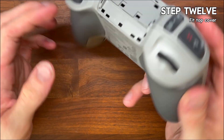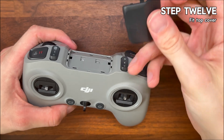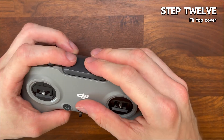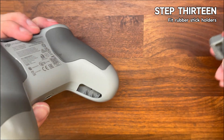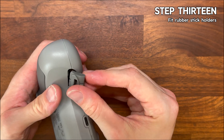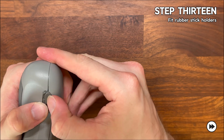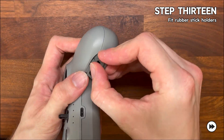Step twelve is to fit the top cover again — pop the plastic top panel back on and it should clip neatly into place. Step thirteen is the last step: slot those rubber stick holders back in. Again they can be just as stubborn to get back in as they were to get out, but with a bit of patience you'll get them in just fine.